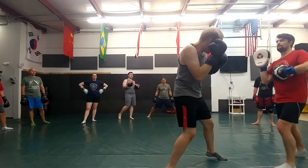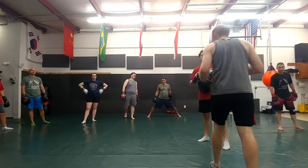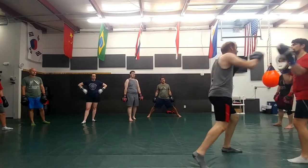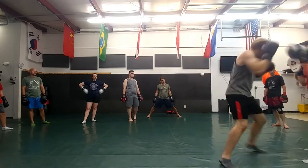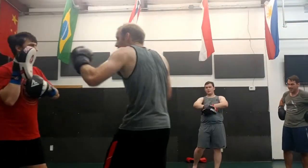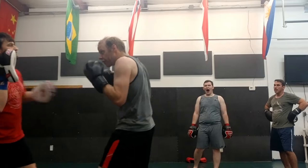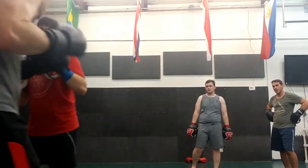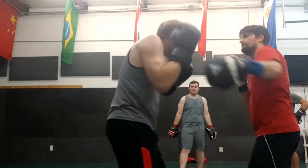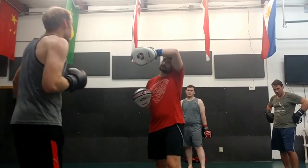I hit the double jab, cross, hook — I catch that one, come back with a rear uppercut, cover, hit the cross and the hook. For those of you here last week: double jab, cross, hook — he parries, I carry that, hit the uppercut, cover, cross, hook. He rolls my cross, I roll his cross, fire right uppercut, cover, cross, hook. Double jab, cross, hook — rolls, I roll, uppercut, cover, cross, hook.